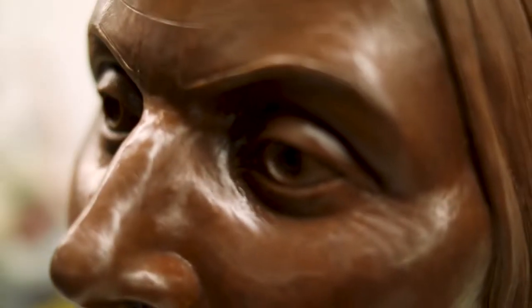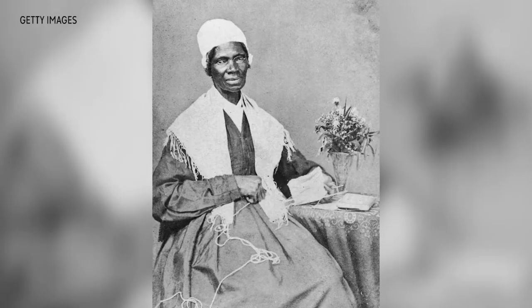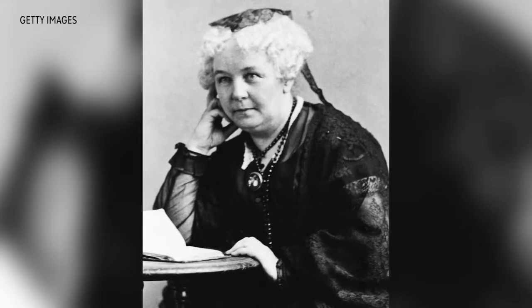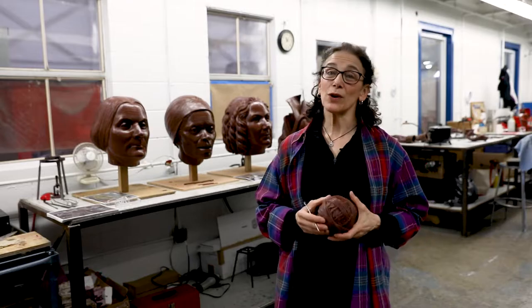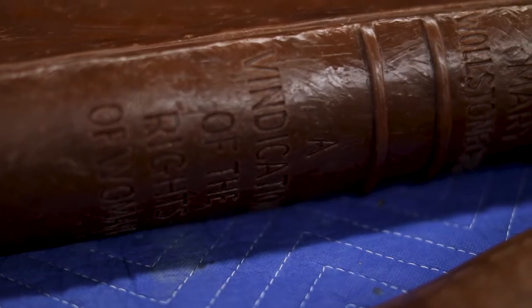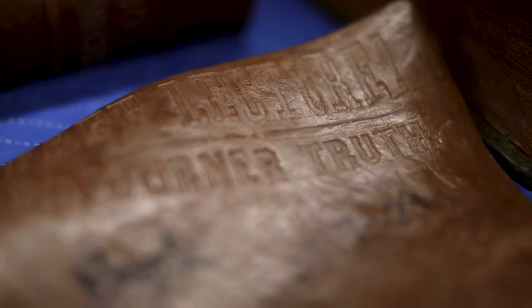The women depicted in the monument are Sojourner Truth, Susan B. Anthony, and Elizabeth Cady Stanton. These three women were very important to the stature, the rights, the citizenship that we as women enjoy today.